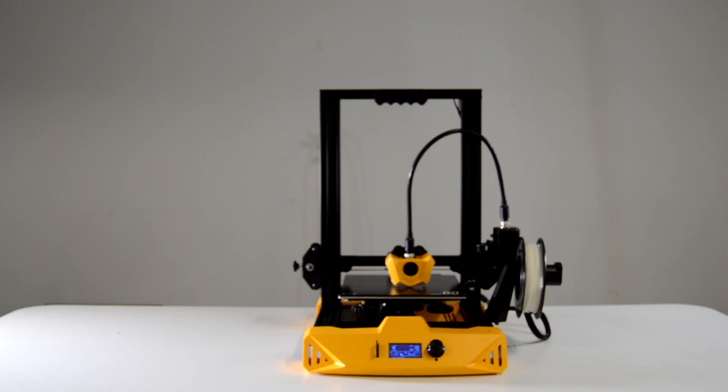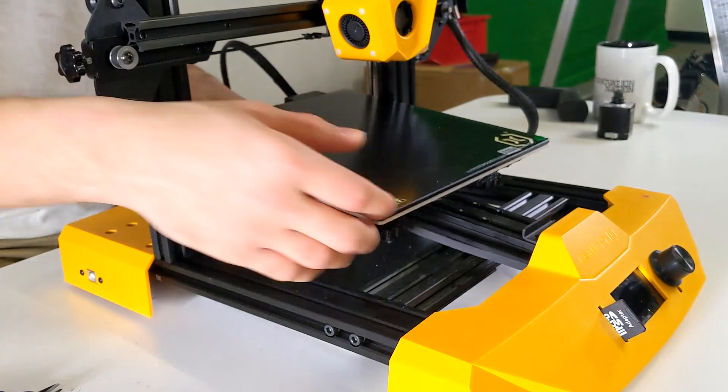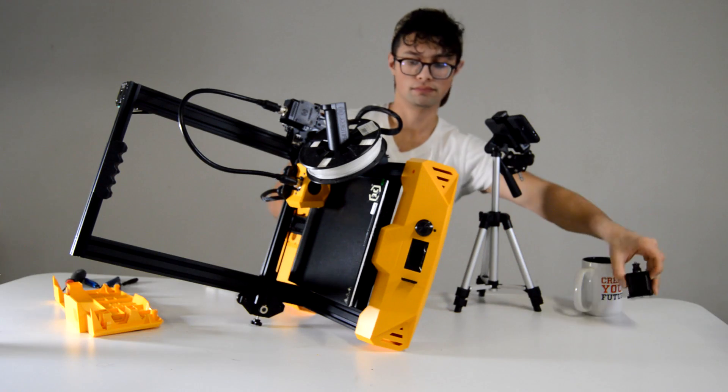Now that your 3D printer is assembled and working, let's take it apart. We'll start off by removing the Y axis. Make sure to keep the stepper motor handy, as we'll be using it later on to drive the conveyor belt.